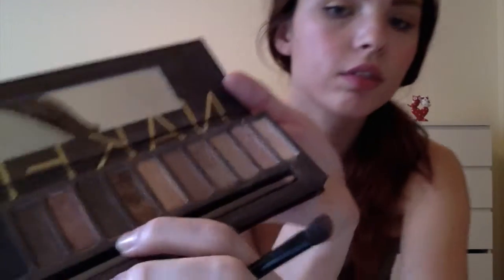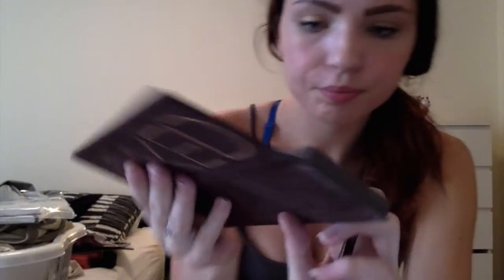Next, for the crease, I'm going to be using Dark Horse. It's a really dark brown with a slight shimmer, but not much since it's made for the crease. I'm using a normal angled crease brush — it's actually from Victoria's Secret and it's surprisingly good.